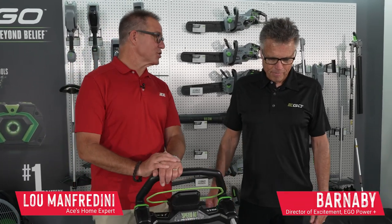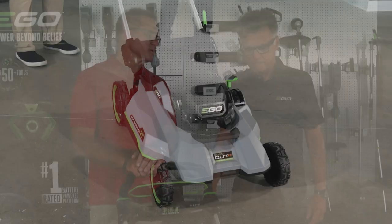Hi, Lou Manfredini, Ace Hardware Home Expert, and I'm here with Barnaby from Ego. Now, according to you, this is the world's smartest lawnmower.